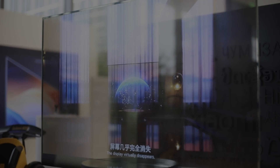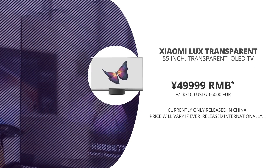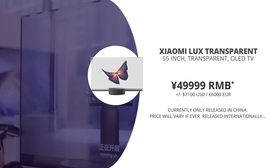The Xiaomi transparent OLED TV is coming out in China for around 50,000 RMB, which translates to around $7,000 USD or €6,000 Euros — so it does come with quite a hefty price tag. But if you can afford it and this is exactly what you want, something impressive — it's here, in China, at least for now.